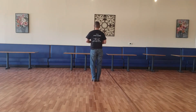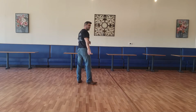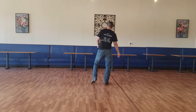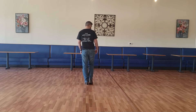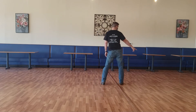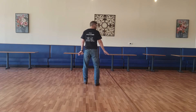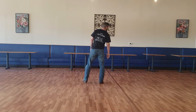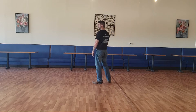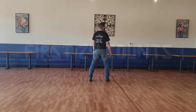All right, third eight count. We're just finishing our rocking chairs and now we're going to do some step touches. Step touches to our right — step right, touch left. Step to our left, touch right. Then we're going to go right together, right together. The counts to that: one, two, three, four, five, six, seven, eight.